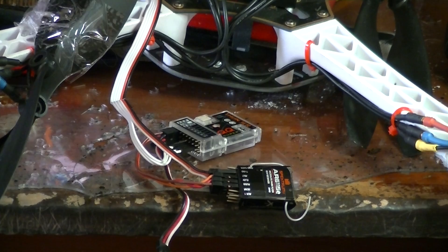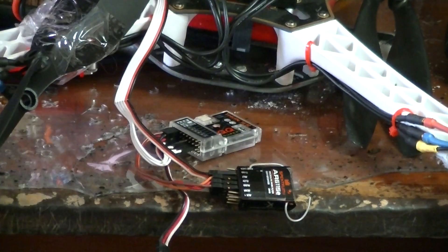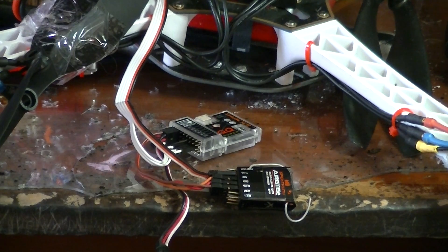Now I'm going to put the throttle at full stick. Drop the throttle. No confirmation key.